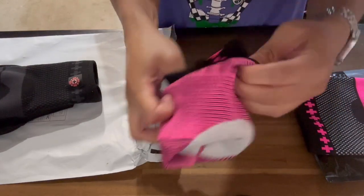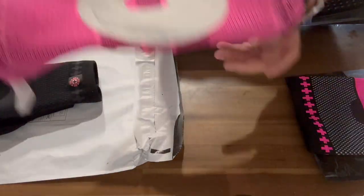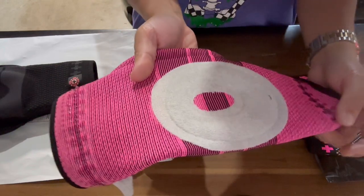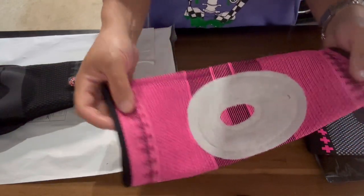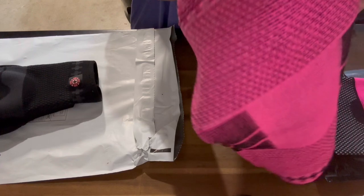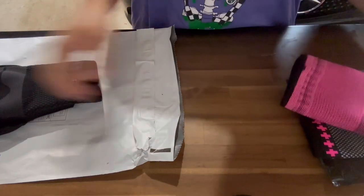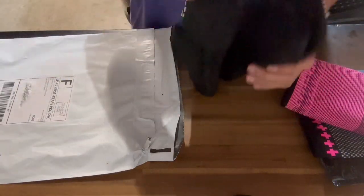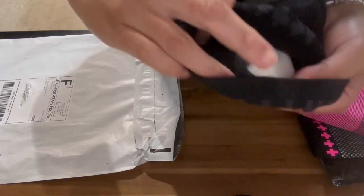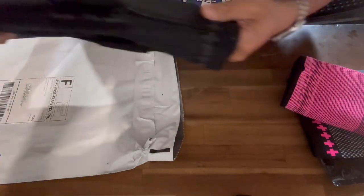I'll show you the inside of it here. That's how it looks on the inside - it's got another protective padding here for the kneecap area. There's a nice grip rubber part on the inside, and that rubbery grip is the crucial part.